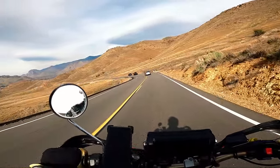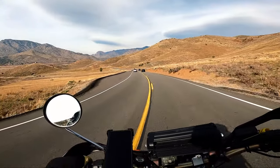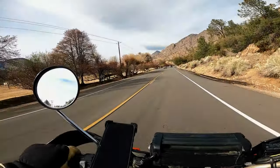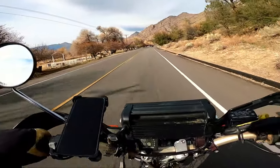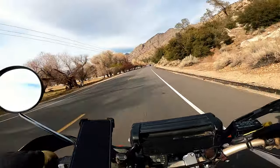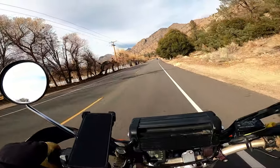The stupid front tire, the Dunlop 606, it sounds like a Stuka siren. Alright, we're just coming into Kernville now. I totally forgot about my fuel situation - I haven't hit reserve yet, but probably in the next mile or two.